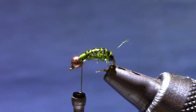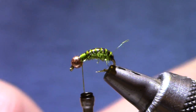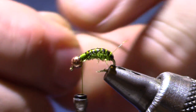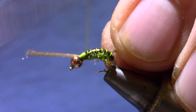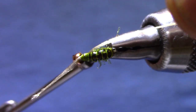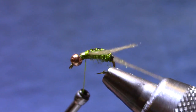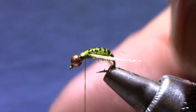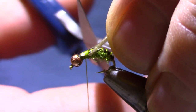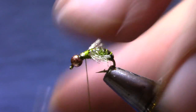For wing buds you're going to use Antron — Antron Xelon Poly. You can use a dark gray, ginger, or this kind of light tan. I'm going to tie that in on my side and then swing the far wing over and get them down on the center line of the fly so there's a good separation and the shell back shows through. Then trim them so that they're about half the length of the abdomen — they don't need to be very big.